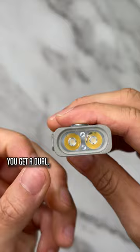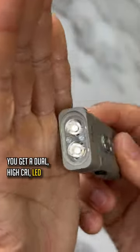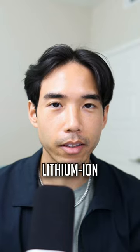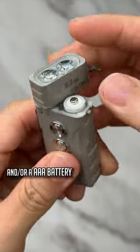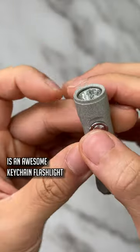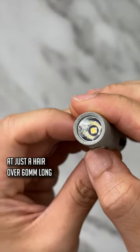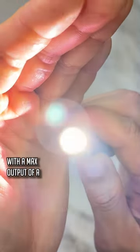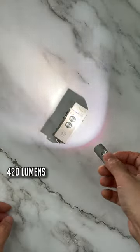Starting with the E3, you get a dual high CRI LED emitter head powered by either a built-in USB-C rechargeable lithium-ion battery or a AAA battery. The A3 Aurora Pro is an awesome keychain flashlight at just a hair over 60 millimeters long, and it's got a high CRI LED with a max output of a blazing 420 lumens.